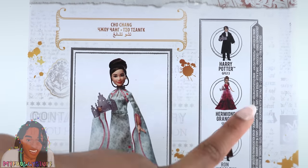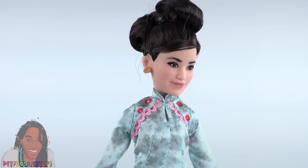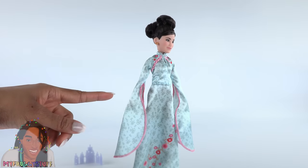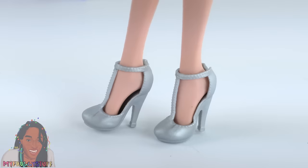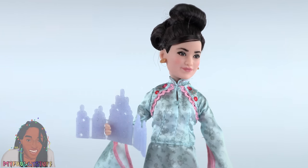On the back of Cho's box, I don't have a description. Out of the box, she also wears her hair in an updo, has gold colored earrings, wears a pale teal dress with a floral print, pink trim, wide sleeves, the same shoes as Hermione in silver, and a Yule Ball invitation.